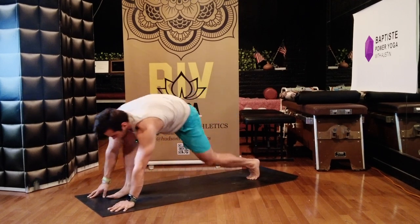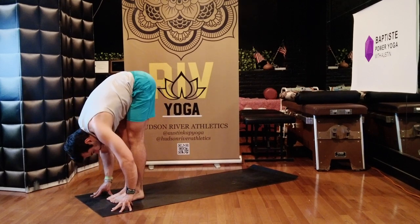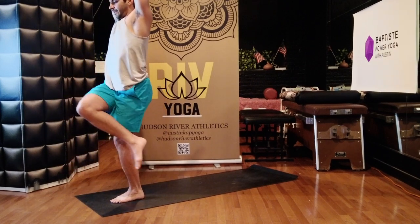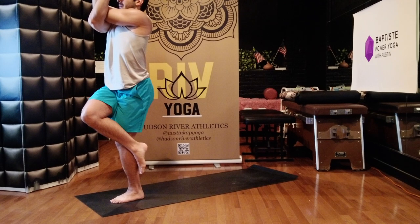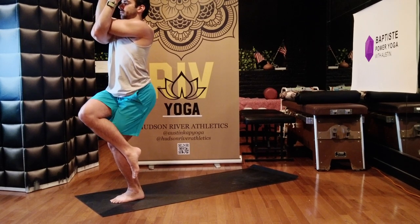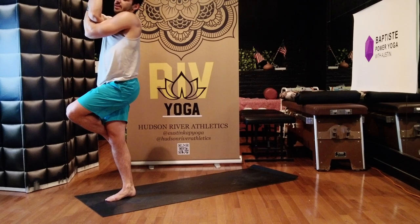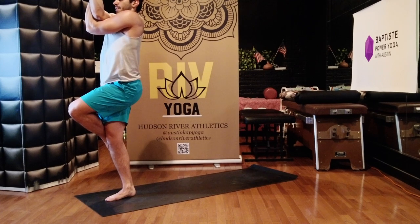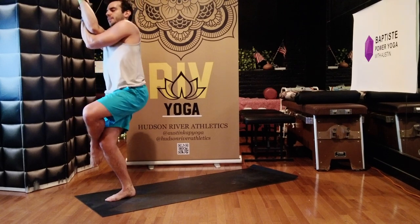Walk or jump forward, feet to hands. Halfway up, bow. Stand up, extended mountain. Bend your knees — Eagle. Wrap your right leg over your left leg, wrap your right arm underneath your left arm. Five, four, three, exhale, two. Stand up, extended mountain. Eagle — left side. Ready, set. Five, four, three, two. Stand up.